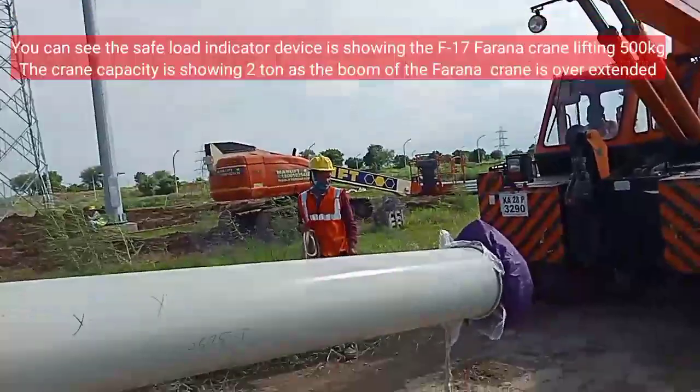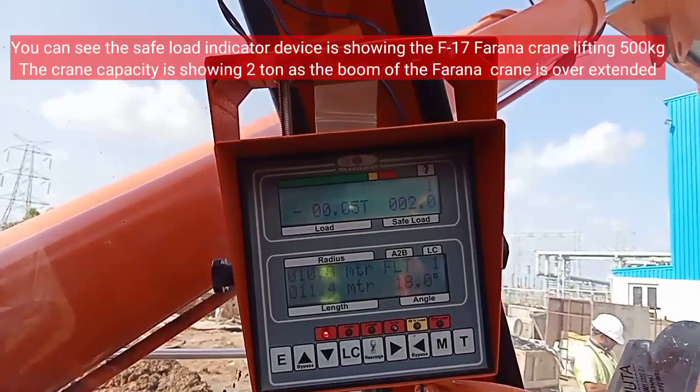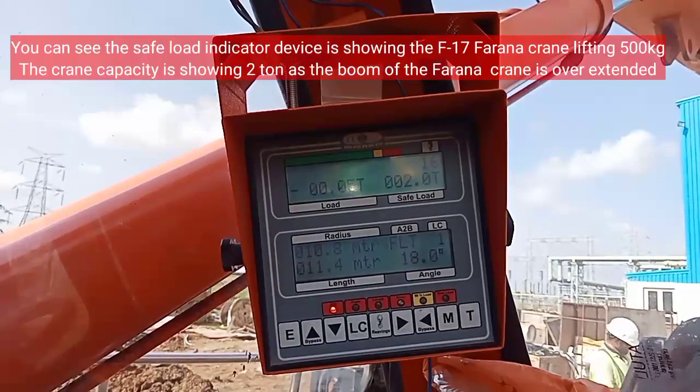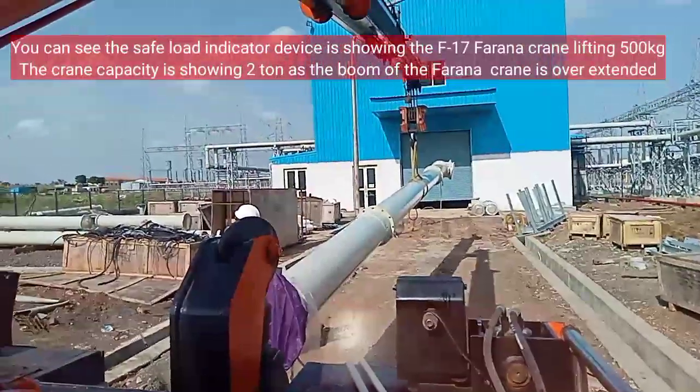The safe load indicator device is showing the F-17 Farana crane lifting 500 kg. The crane capacity is showing 2 tons as the boom of the Farana crane is overextended.